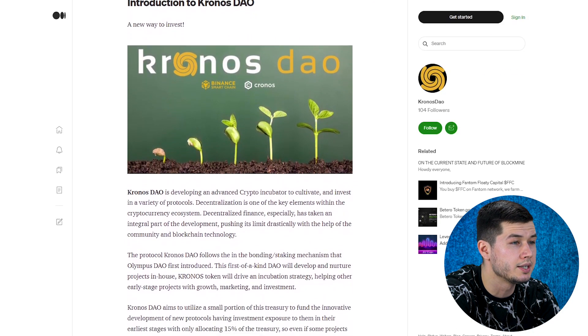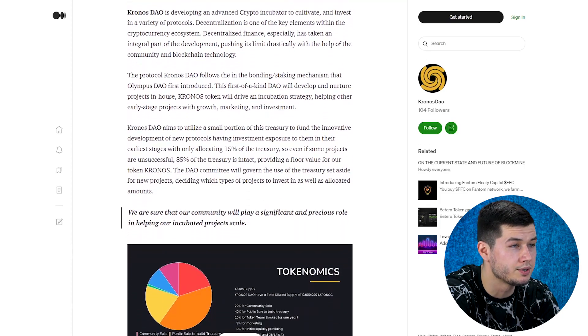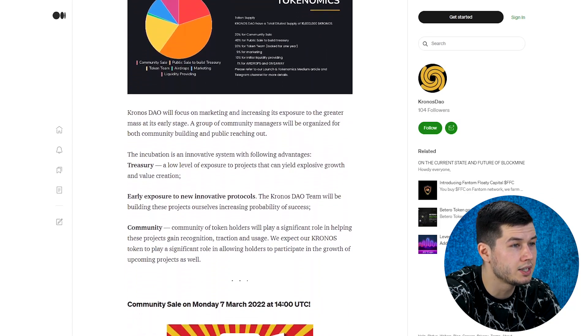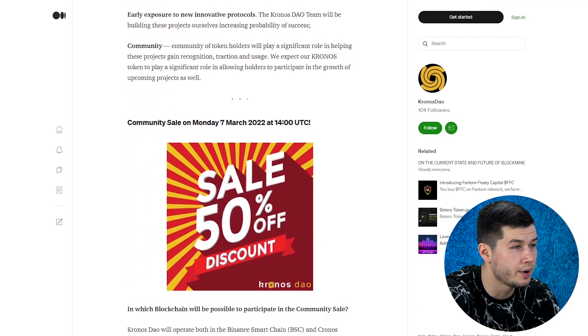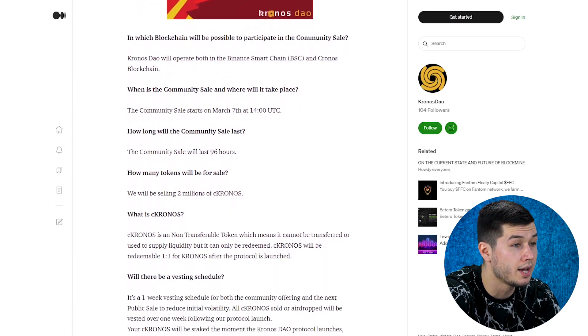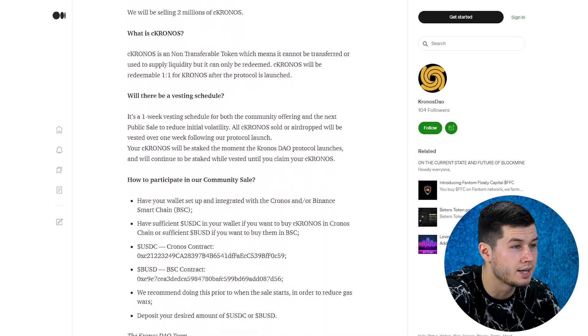Now let's move on to the articles on Medium and learn more about what this project consists of. Kronos DAO follows the bonding and staking mechanism that Olympus DAO first introduced. As the first-of-a-kind DAO, it will develop and nurture projects in-house. Kronos's token will drive an incubation strategy, helping other early-stage projects with growth, marketing, and investment.